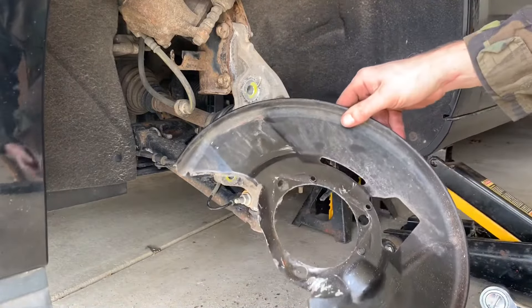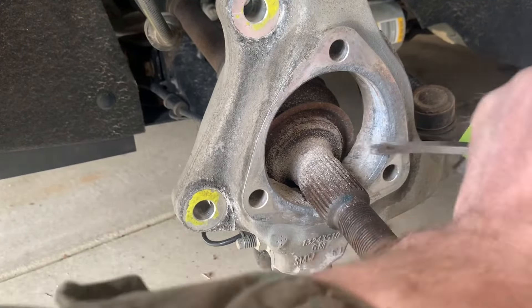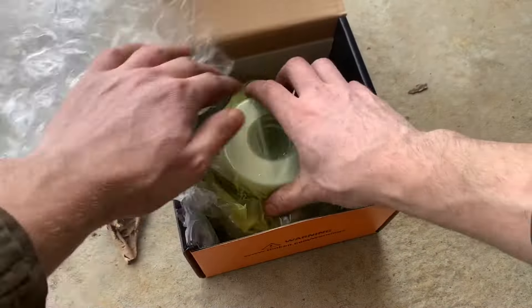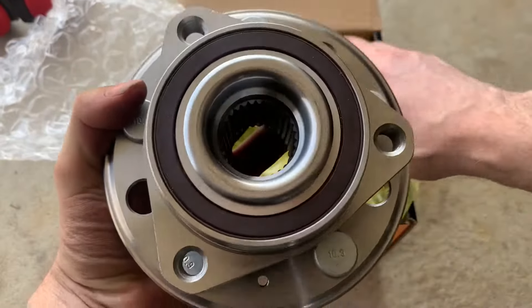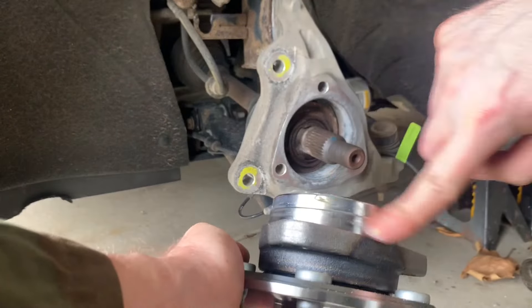Then remove the dust shield. Next, clean up the bore of the steering knuckle so the replacement wheel bearing hub assembly will slip in. And time for the new bearing — I personally go with Timken bearings. They have been around for a long time; I've used several of them and I've never had an issue. I also apply some anti-seize or grease so it will hopefully come out easier the next time.